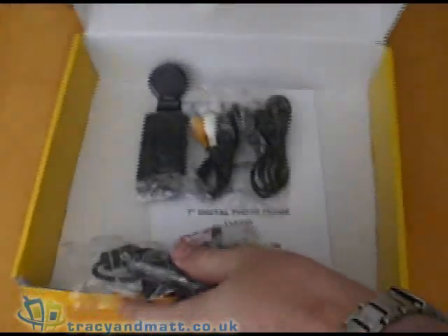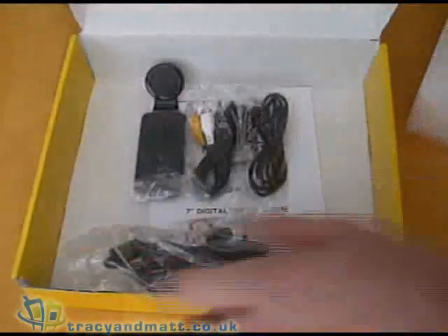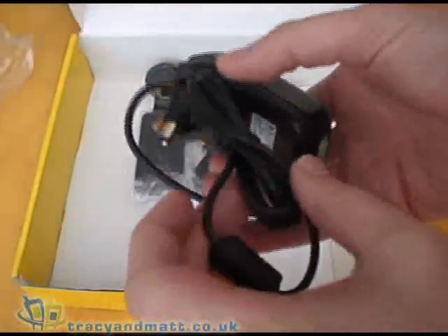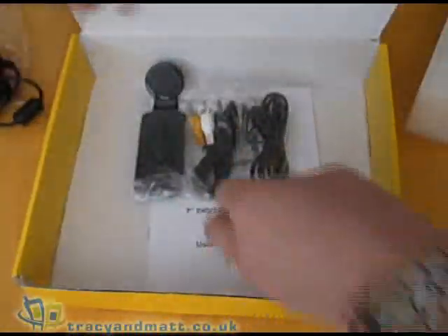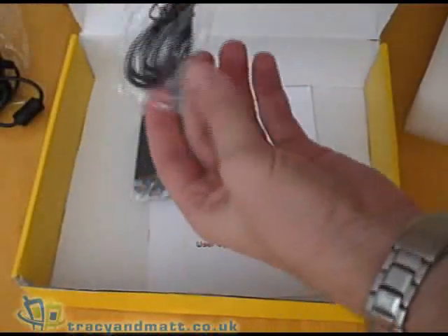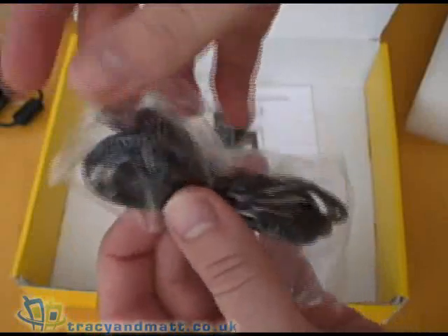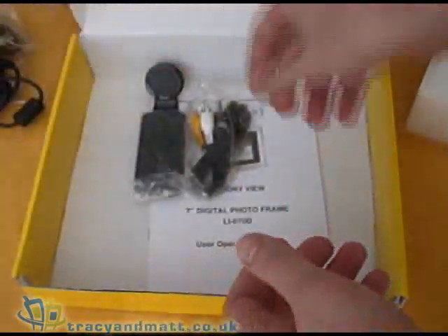So let's unpack the frame. This is the frame itself which we will look at in a second. You've got the mains adapter here and a USB cable which is the standard USB to mini USB cable.